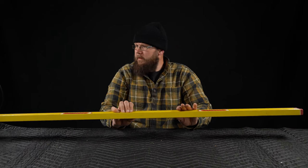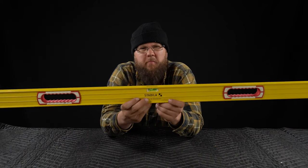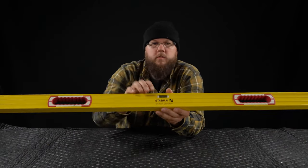Then we have a 58-inch. Good for tubs, shower pans, things like that. I think that's what it was probably designed for.